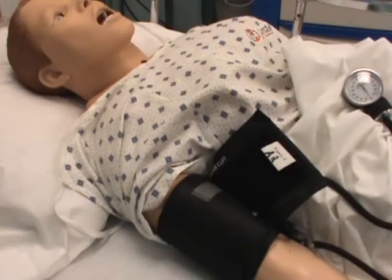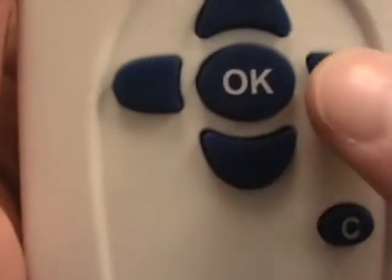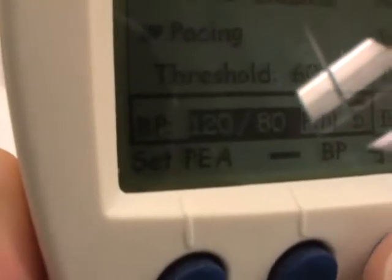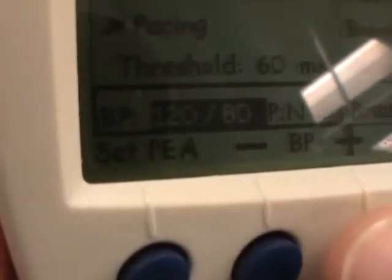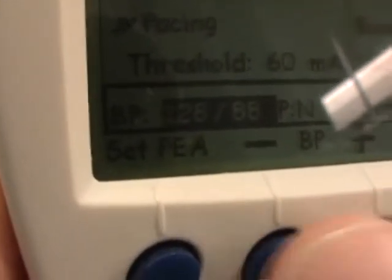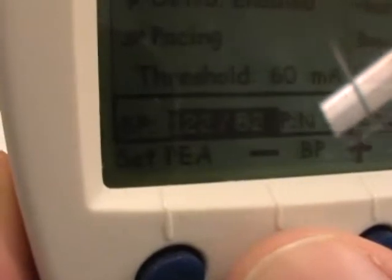So let's say we want to change the blood pressure now. Go to your handheld device. There's more than one way to change any of these settings, but we use the scroll keys in this example to scroll down to the blood pressure until it's highlighted. Then we can use the plus and minus keys that have BP in the middle of them — it increases and decreases in defaulted increments. If I press the plus key you can see it going up, and the minus key goes down.